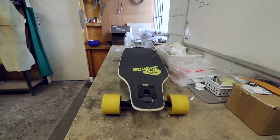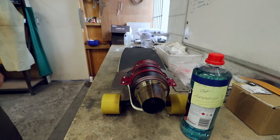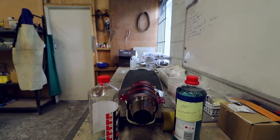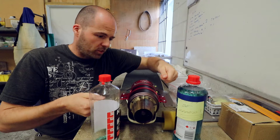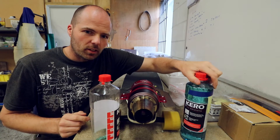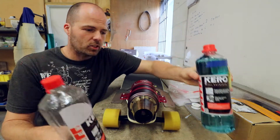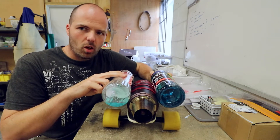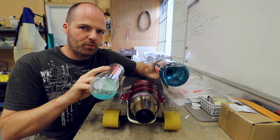Carrying two liters on the skateboard is a big deal, and I'm going to prove it. Let's say the jet engine sits roughly here — this is one liter and this is another liter. I'm only going to get five minutes from one of these, so I really need the equivalent of two of them. That's a lot.